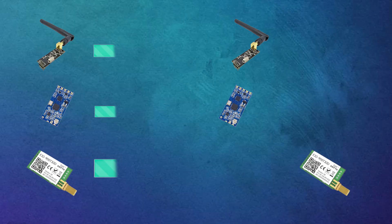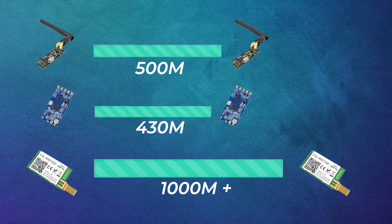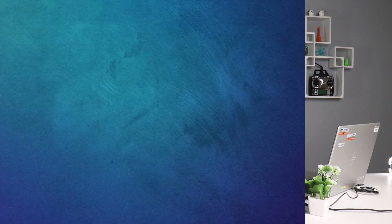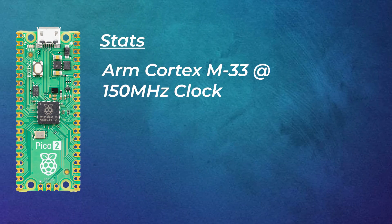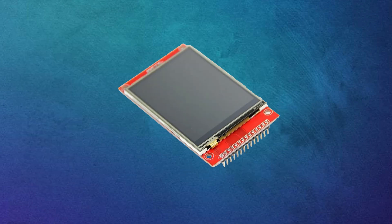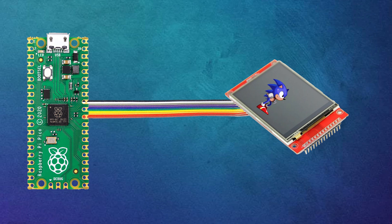By using this LoRa module, we can hope to get at least one kilometer of range in this dense urban environment. In this transmitter, I have used the latest Raspberry Pi Pico 2, which is the successor to the Raspberry Pi Pico, and the larger RAM and the better processor on this has enabled me to use this colored LCD display, which was a little bit laggy before but now the lag has been minimized to a greater extent.